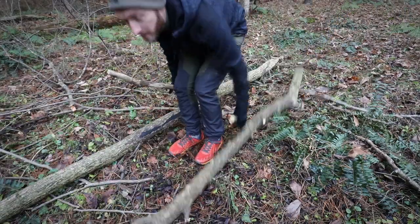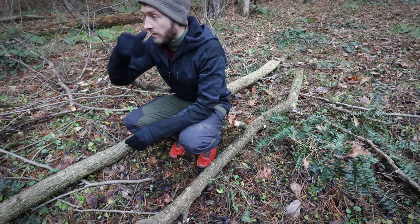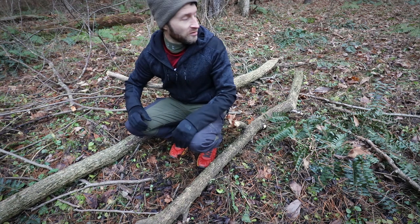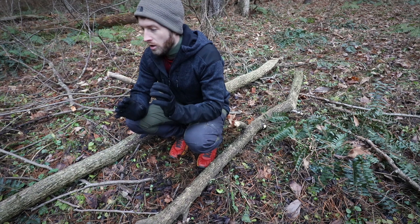I can probably take both of these up to the site and then come back down, grab a whole handful of the medium stuff, and there's just tons of little stuff here. I'm going to see if I can get my entire fire started off of this one tree.